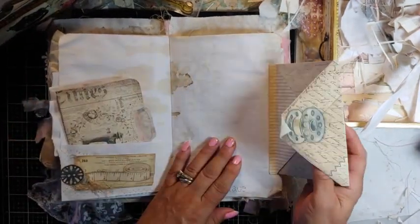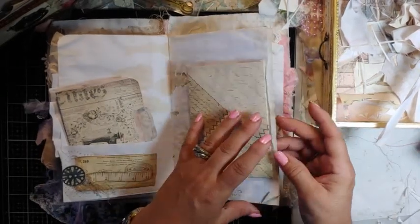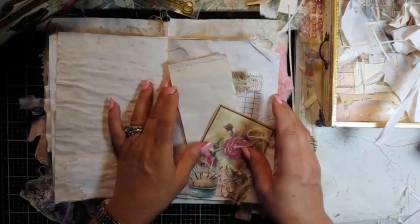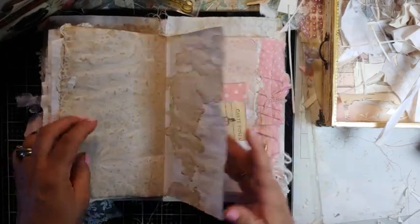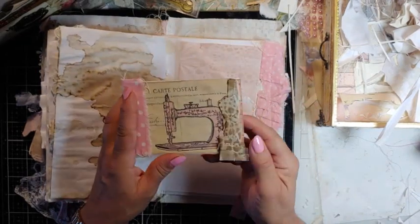I have that in here — this is an envelope with a bobbin inside. And then there's some writing and a guest check pad, another little notepad so you can write in the journal and take notes.